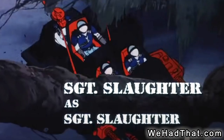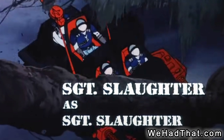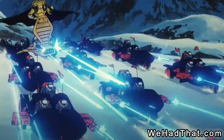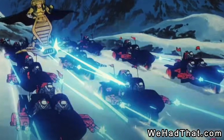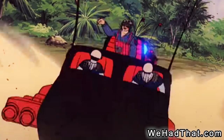In the G.I. Joe movie, the Motor Vipers are the first characters we see driving through the swamp after the opening. Next, we see a huge team of them driving Cobra Stuns through the Himalayas attacking the G.I. Joe team. The G.I. Joe movie is the last time we see Motor Vipers in the cartoon.